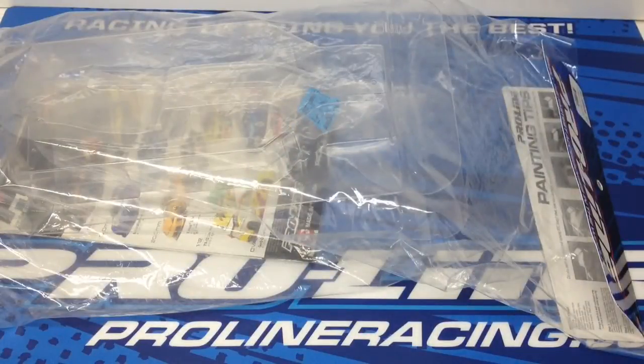Rich here from the RC Network and this is going to be a quick little unpackaging of a new body and a couple other items that I've picked up for my B44.2 from Team Associated.